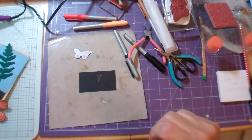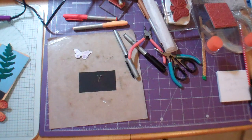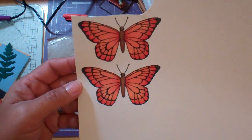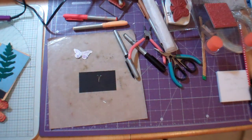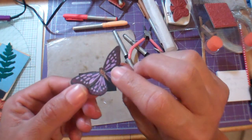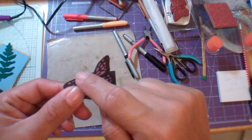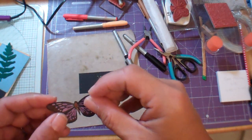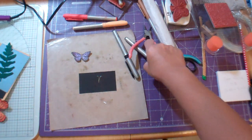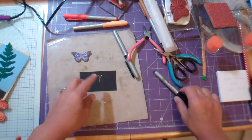I'm back. I was showing my butterflies from the Stamper's Best set that I purchased, and I was showing you how I cut out the butterfly and then colored around it with black. And then I formed the antennae.